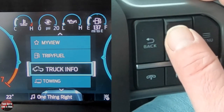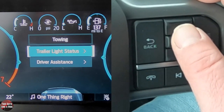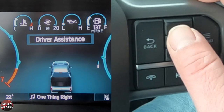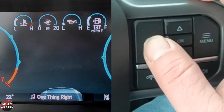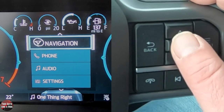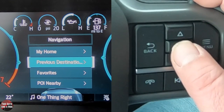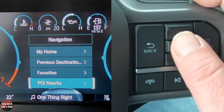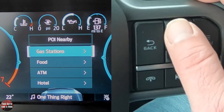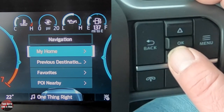Going back twice and down to Towing, if I click OK, I get trailer light status and I can also get to driver assistance from here. Then hitting back twice and going down to Navigation — this is where you'll see your turn-by-turn directions. You can also select addresses right from your steering wheel using the controls here. Without having to touch your infotainment screen, you can access all those things right from your steering wheel.